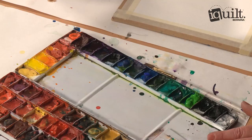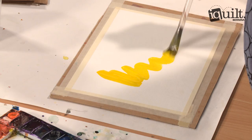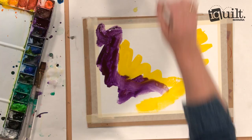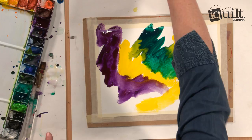Then you get your brush loaded up with paint and you just cover the surface with very thick, wet paint. It's really fun to see what happens when they touch and they bleed off into each other. So I'm going to put all of this paint down. See what's happening there with the yellow bleeding into this blue-green.